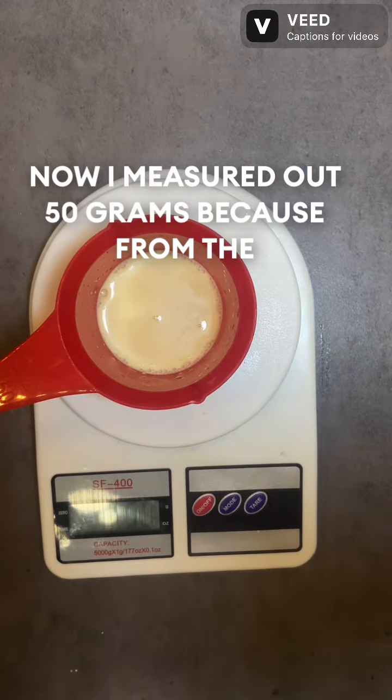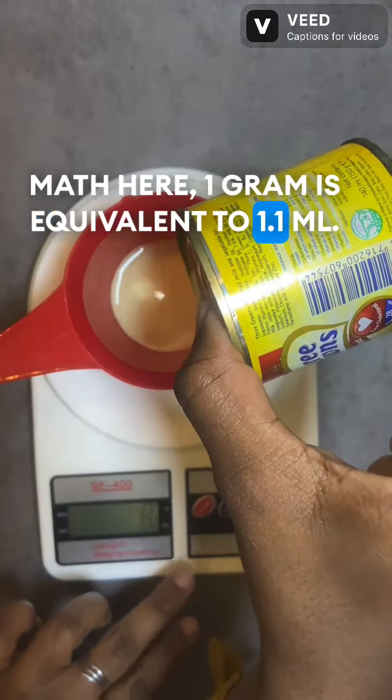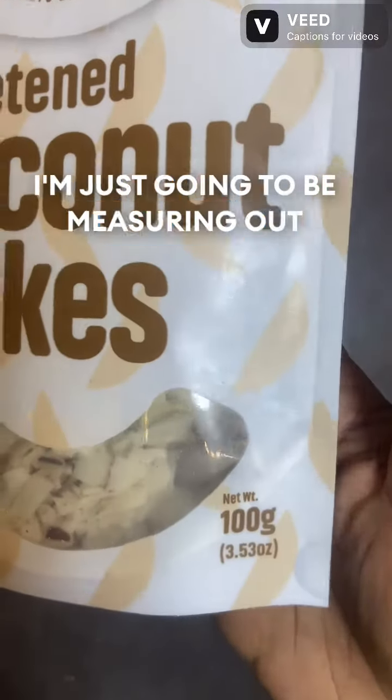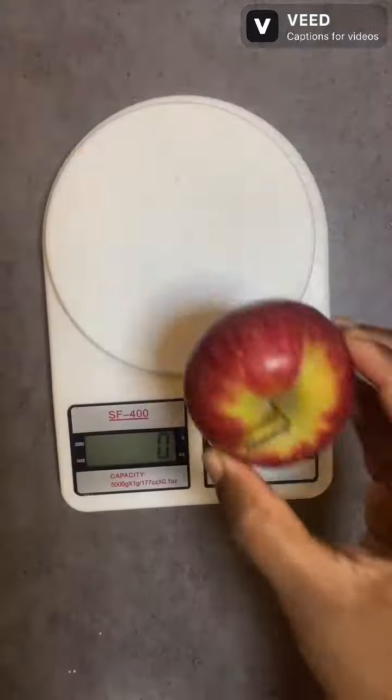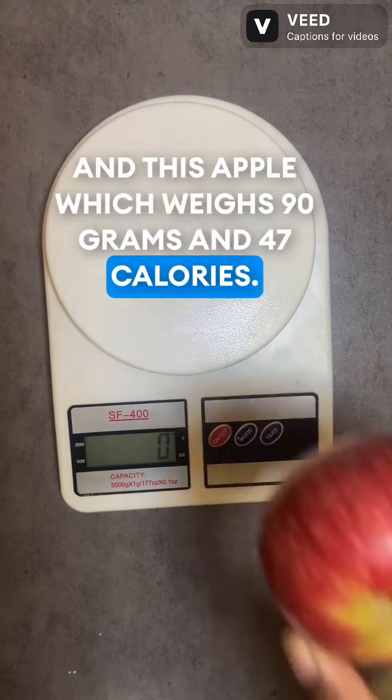I measured out 50 grams because from the mat here, 1 gram is equivalent to 1.1 ml. Same thing for the coconut flakes — I'm just going to be measuring out 10 grams, which equals 52 calories. And this apple, which weighs 90 grams, is 47 calories.